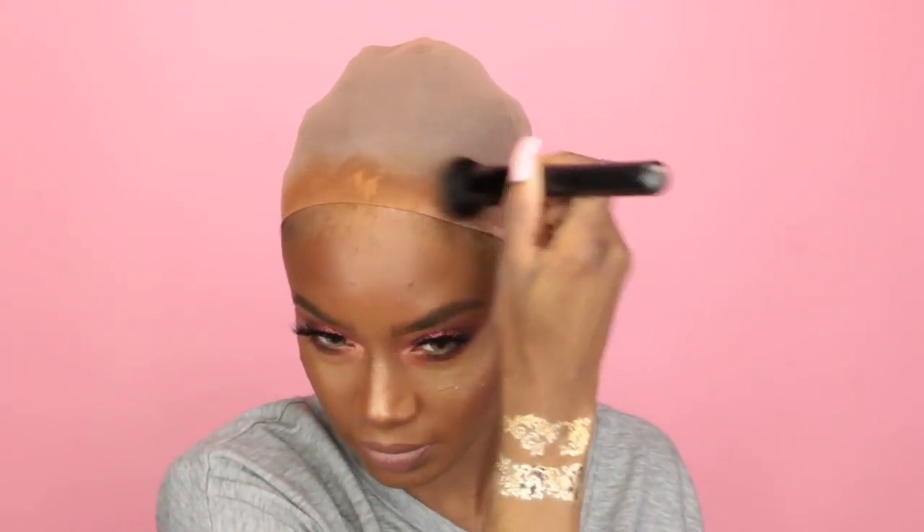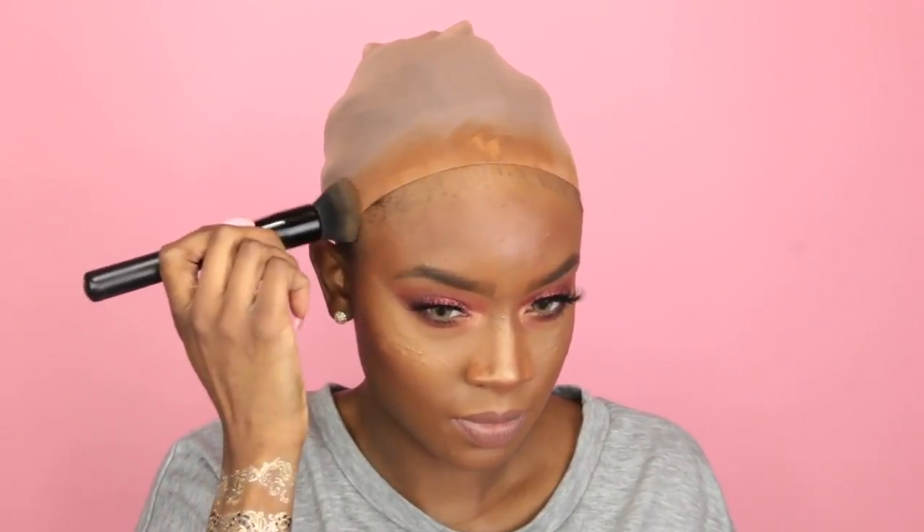Now, I like to go in with my liquid foundation and a foundation brush and I just go in and buff in that liquid foundation around the front perimeter of my head and in the center or on the side of my head, wherever my part is going to lay. I like to fill in those portions with foundation.